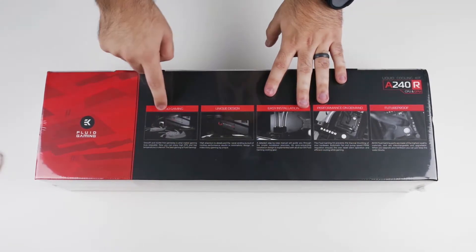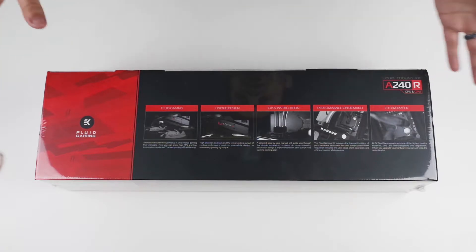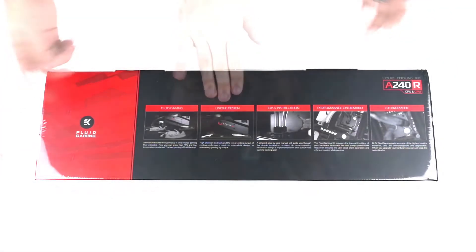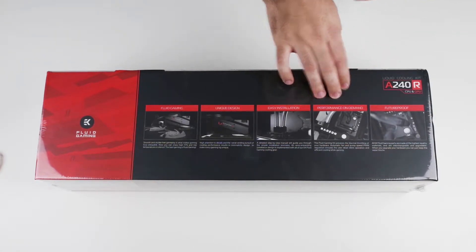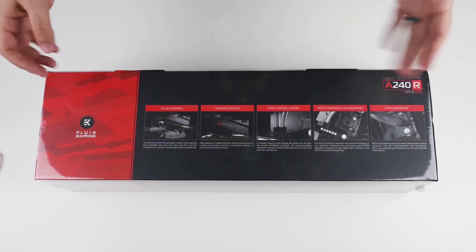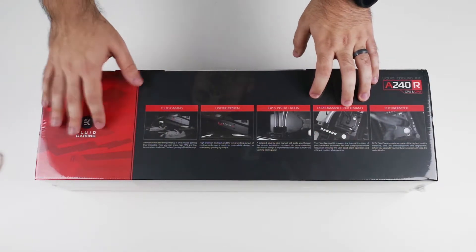Taking a look at the box, there's a lot of information on here. The long and short of it: it comes with everything you need to do a self-contained liquid cooling setup for your GPU and your CPU. It claims a unique design, easy installation, performance on demand, and future proof upgradability. That last one is true as long as you stay within the aluminum line — if you ever want to switch to copper, this setup is incompatible.